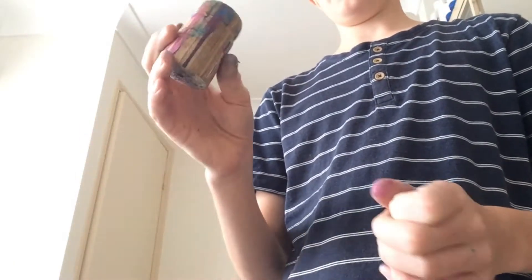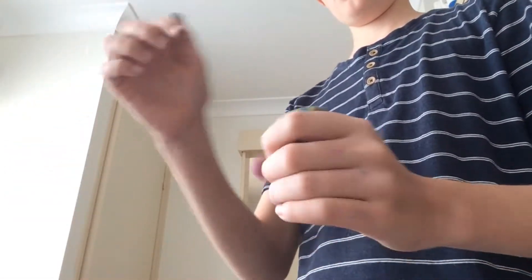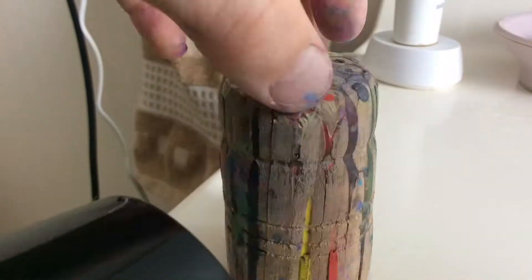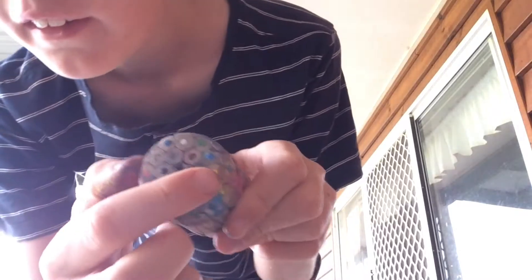I turned it down on the lathe and now it's all squishy. I squished it back into the form and there's also a crack across there. So I'm going to dry this out with a hair dryer, dribble in some super glue, and turn it back on the lathe. I've got it on the lathe now — let's get some super glue and dribble it in the crack.